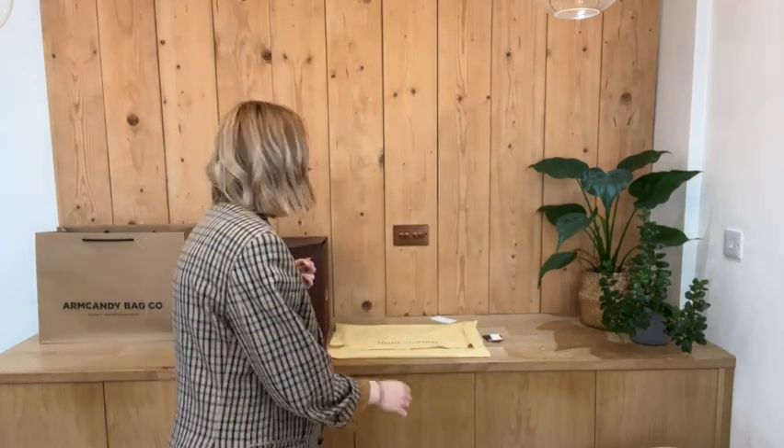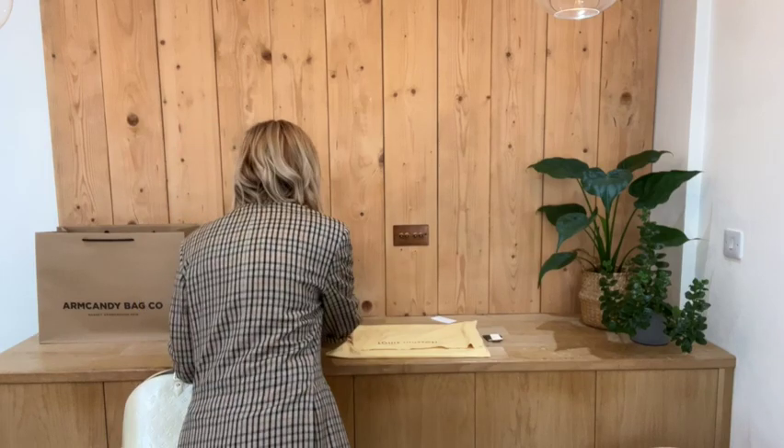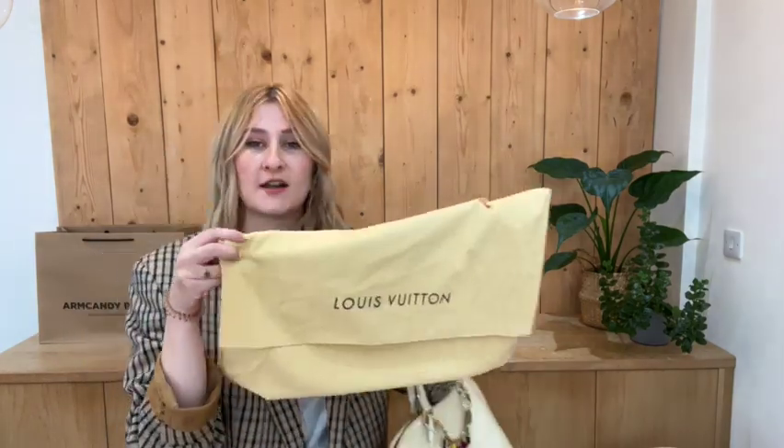I'll just stand back and show you the size. I'm a UK size 12 and I am 5'10" and this is what the bag looks like on me for your size reference. As you can see it is a very generous sized bag - like I said it would make a good work bag.